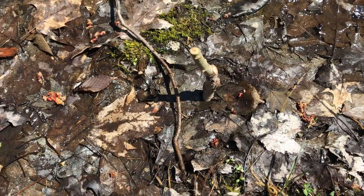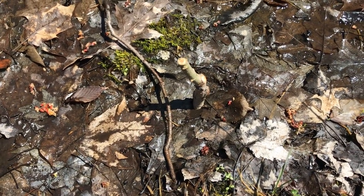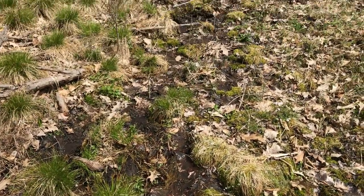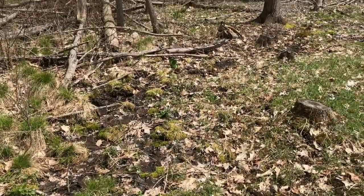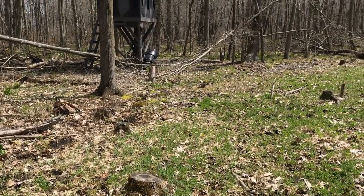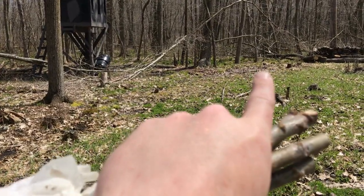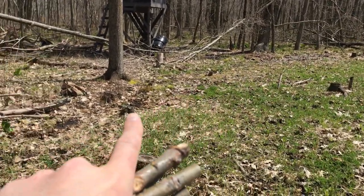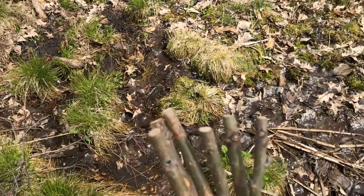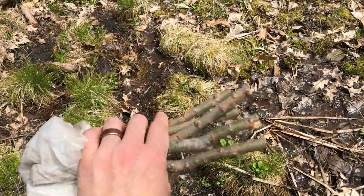Just like that, sticking them in about halfway or so. We got a nice line of willows planted — about a dozen — kind of wrapped around through this wet edge. We're gonna save five or six of them to plant up by the house in an area I can monitor.